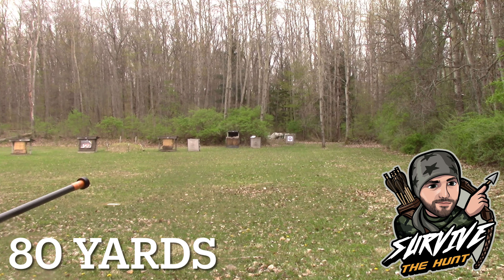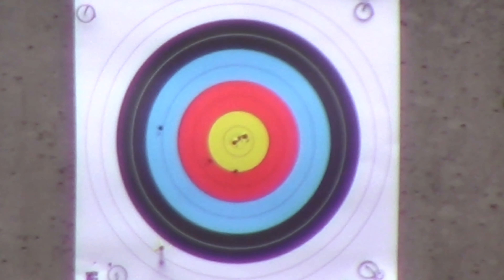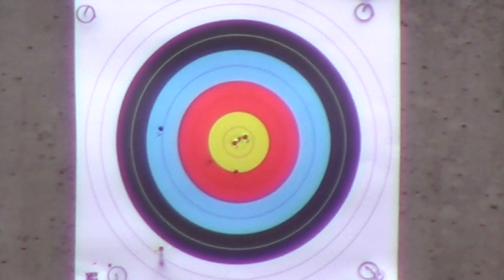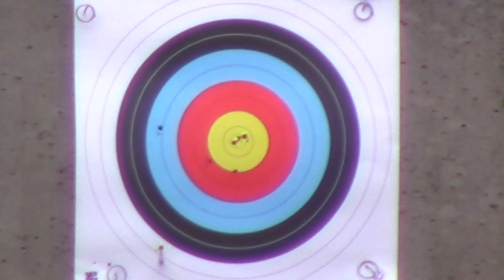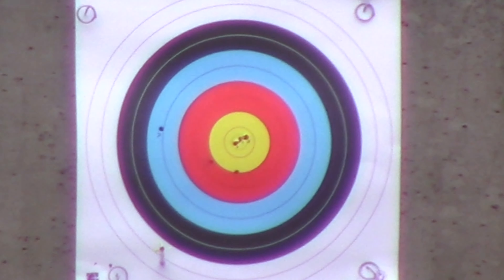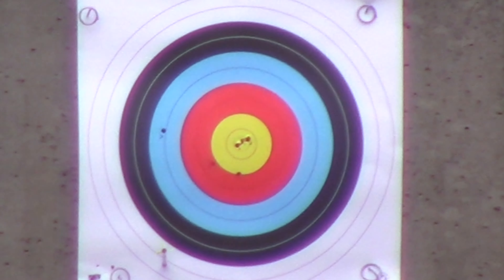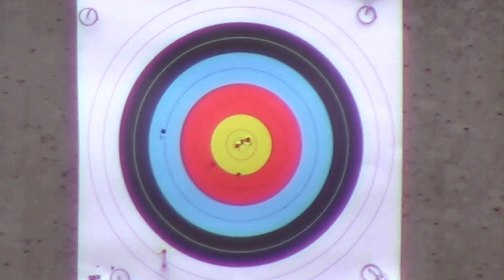It's on paper. We are now at 90 yards and it looks like my holdover was about perfect — again I missed left, so that's got me thinking I'm doing something consistently. Here we are at 90 yards and we're going to hold about 10 inches high with my 75-yard pin and see how that works out.